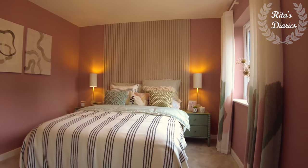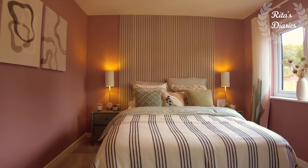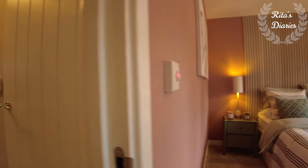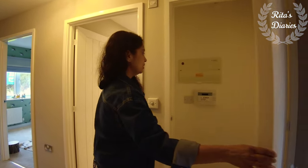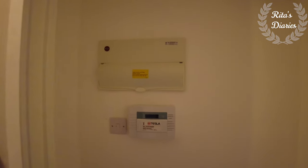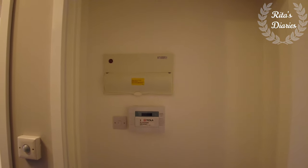Overall a decent bedroom with good space — you can plan it as a kids room, guest room, anything you want. Just as you come out of this bedroom, towards your right side you have a small storage space. They put the mains in this space but you can also plan some storage in here.